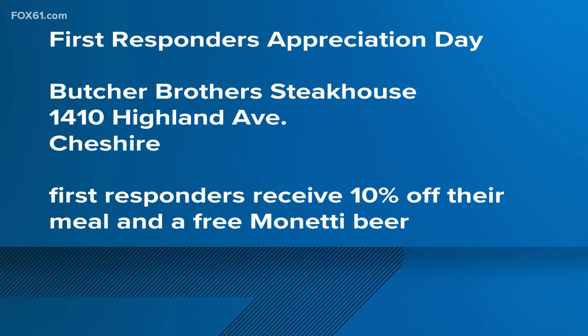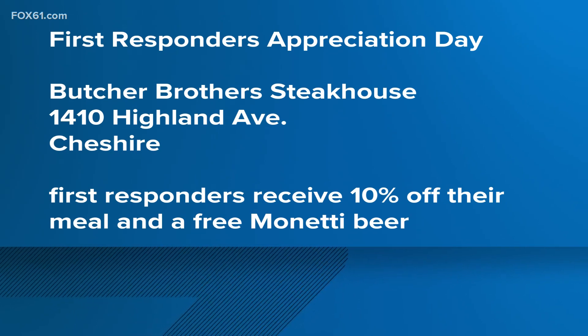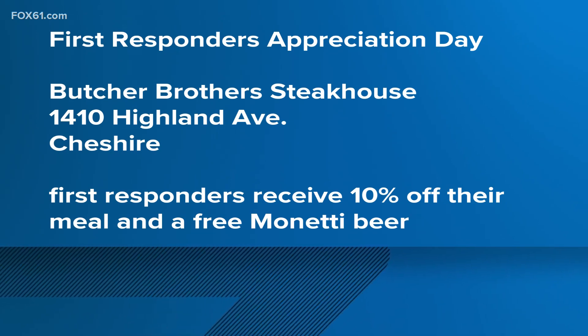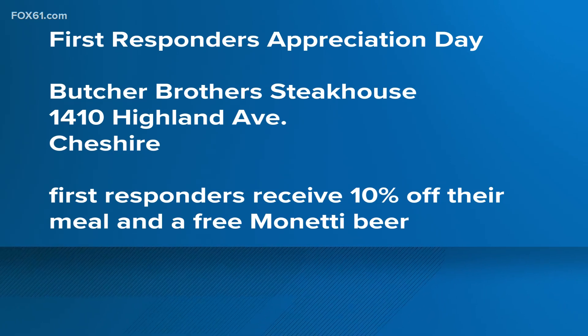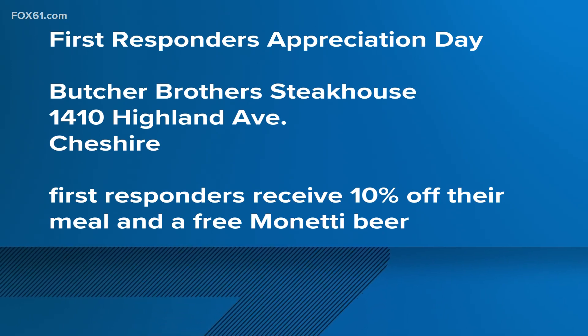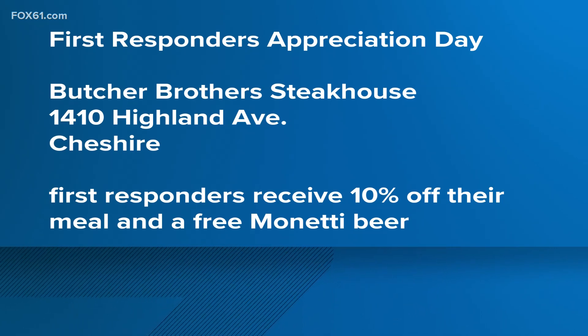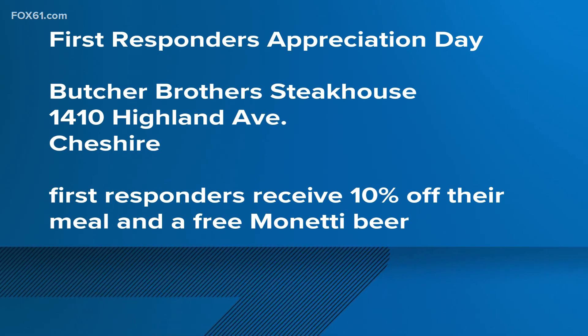On Saturday for National First Responders Day, we want to do a sincere thank you for everything first responders do — especially given what happened today, as they are first in line. At Butcher Brothers in Cheshire, anyone whose family has a first responder is welcome to the restaurant and will enjoy a ten percent discount. This Friday I will also honor all the local departments with a luncheon along with the Chamber of Commerce. Giving back to the community is a big important part of what restaurants do.